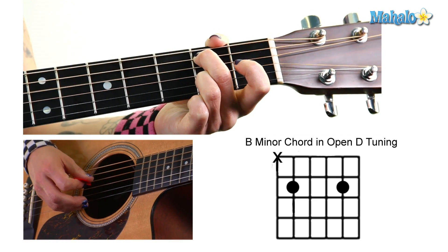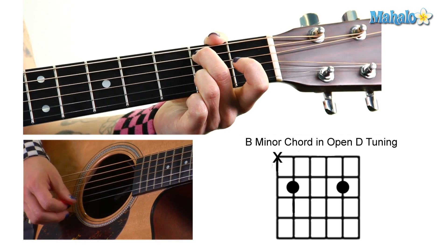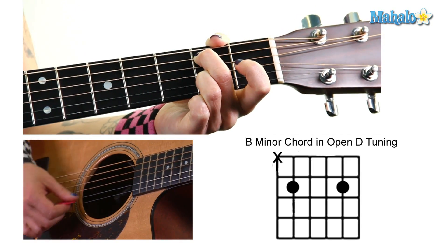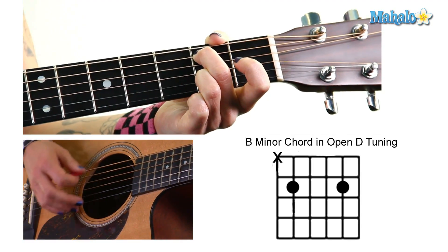Again: two, open, open, two, open. The Allman Brothers use this tuning in Little Martha.